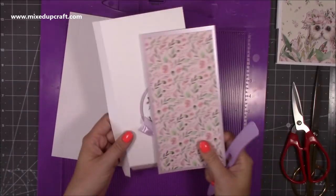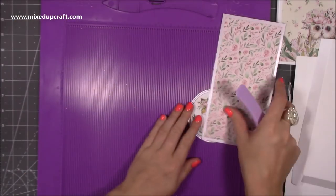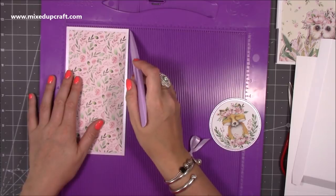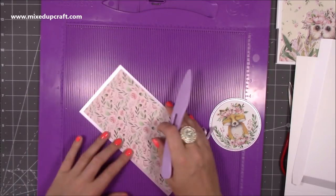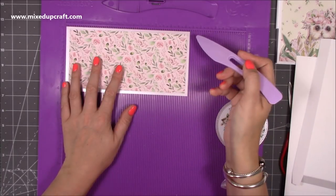To decorate, I've got a piece of that same lavender card stock which is about four and a quarter inches - I cut mine on my trimmer so I didn't actually measure it precisely - by eight and a quarter inches. Then the pattern paper on top would be four by eight inches.